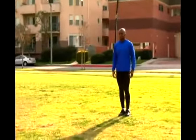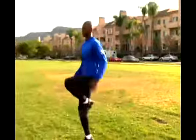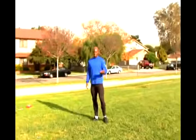And on the way back, it looks like this. And that's marching high knees.